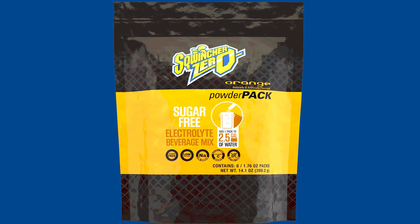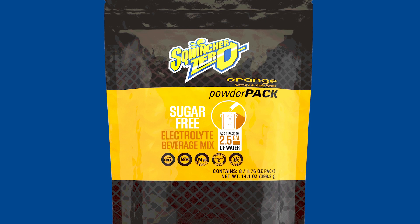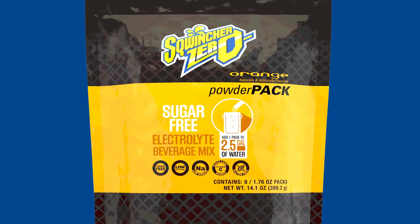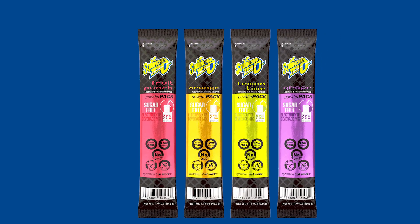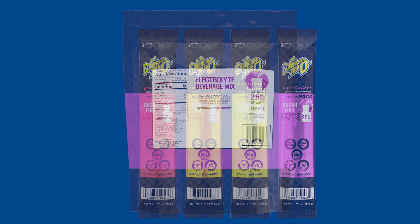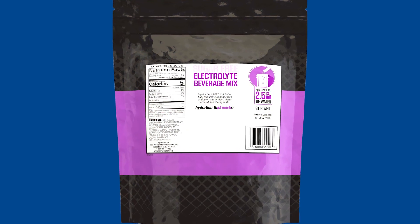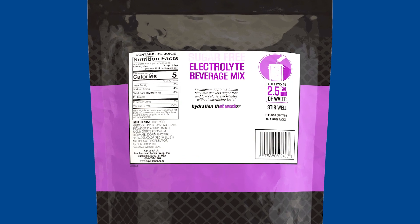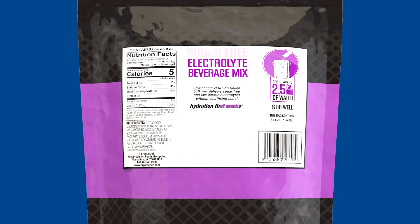For those seeking a sugar-free option, Squincher Zero is an ideal choice. It comes available in a two-and-a-half-gallon yield pack, offering four delicious flavors that deliver the same great taste as the original formula, but without all the sugar. Squincher Zero is also low in sodium and calories, ensuring an optimal hydration experience for anyone monitoring carb and calorie consumption.